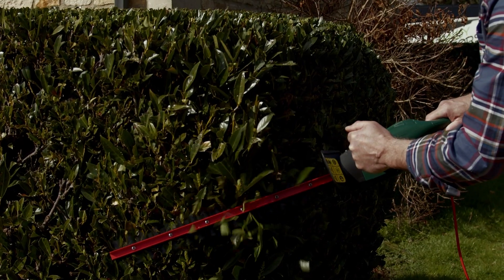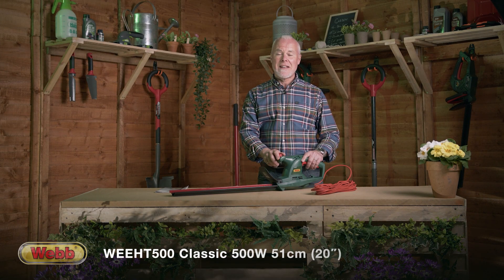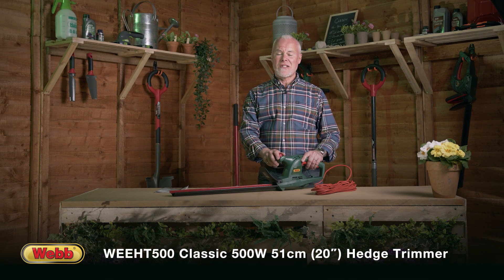Today we're going to talk about the Webb 51cm hedge trimmer. My name is Adam Walcott, I'm an award-winning gardener and I'm going to tell you everything you need to know about this machine.